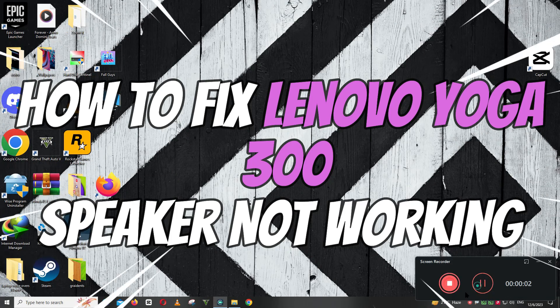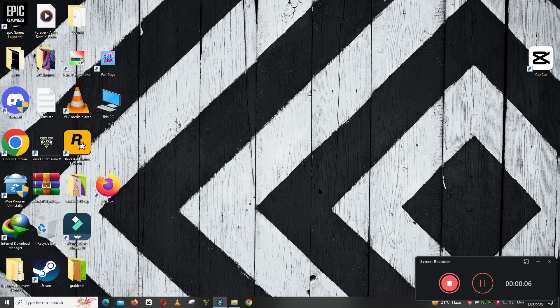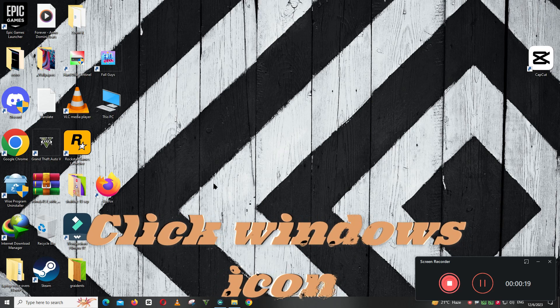Hello everyone. In this video I will show you how to fix Lenovo Yoga 300 speakers not working and sound issue. Before starting the video, don't forget to subscribe to the channel and also press the bell icon. To fix this issue, follow every single step as I am showing you in this video.